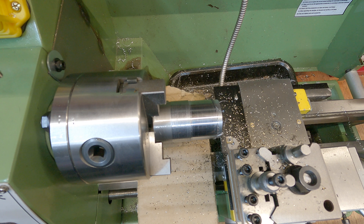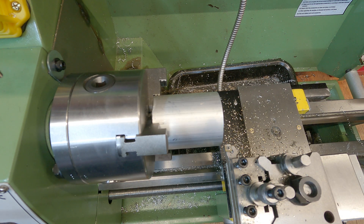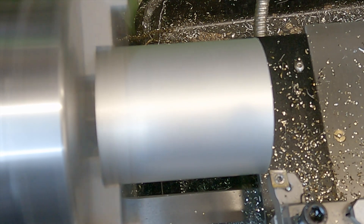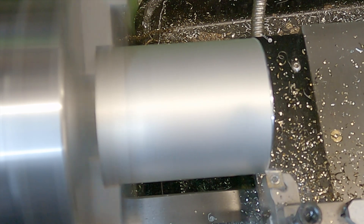I'm going to swap this out for aluminium now and we'll see what difference that makes. From a previous project I know this aluminium can take some quite deep cuts, so I'm going to start with a 0.25 millimeter depth of cut and work it from there. Sticking to the same RPM and we'll just work it down and make some nice chips.